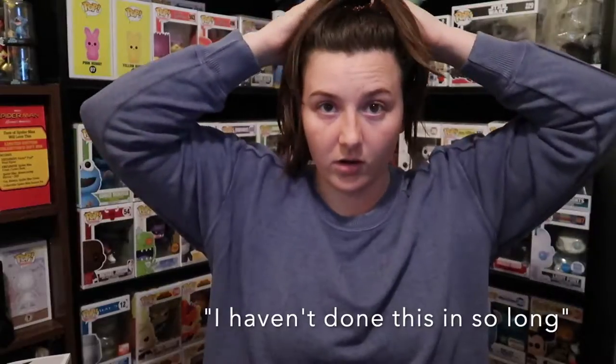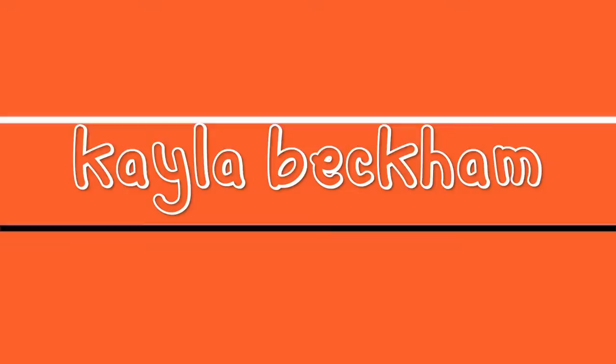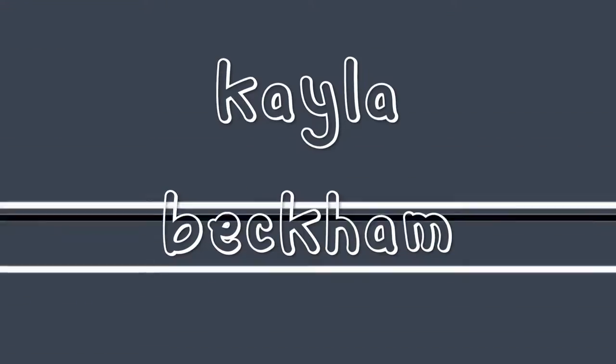I don't remember my intro. It's awkward now. I haven't done this in so long. Hey guys, welcome back to my channel and if you're new here, welcome to my channel. My name is Caleb.